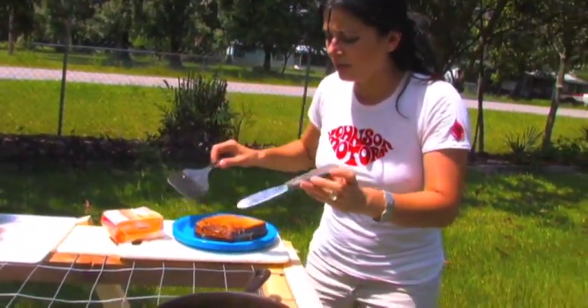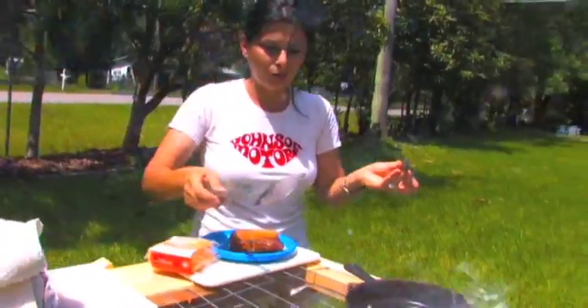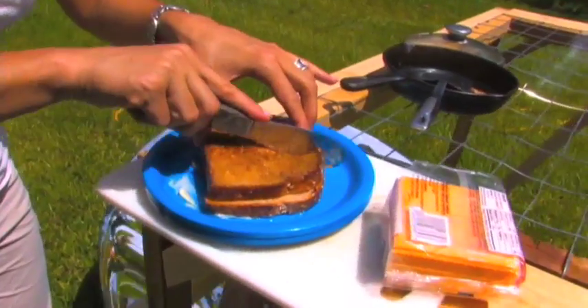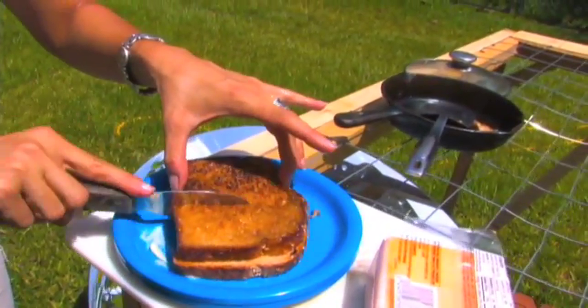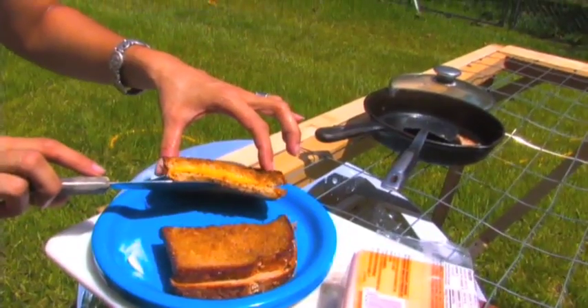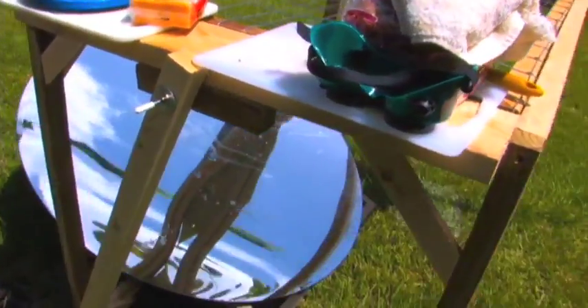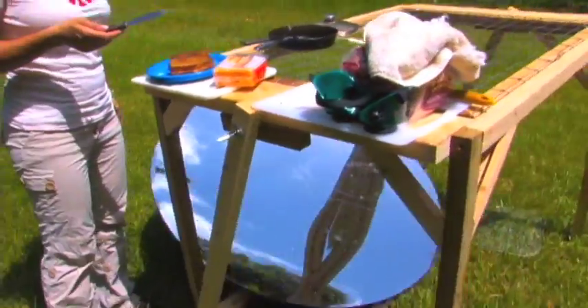I believe it's done. Yeah, take a look at this side — that's instant and it was already burning. Grilled cheese sandwich and it took me a minute. It looks really good too. Hot homemade grilled cheese sandwich, just using the power of the Sun.